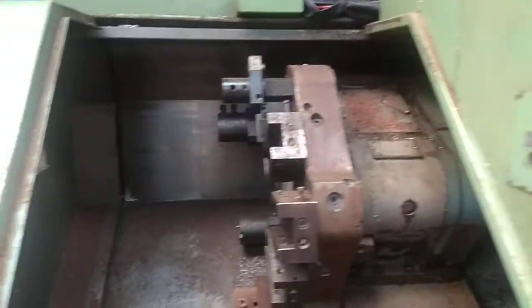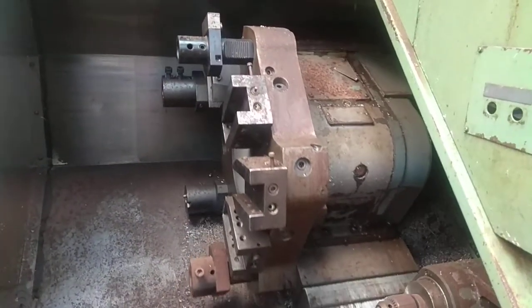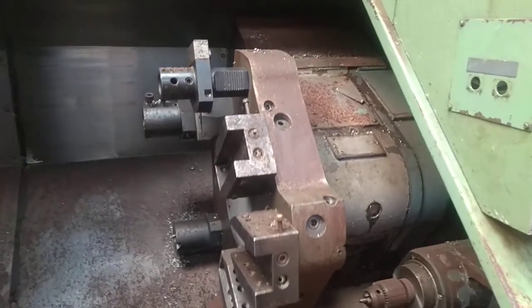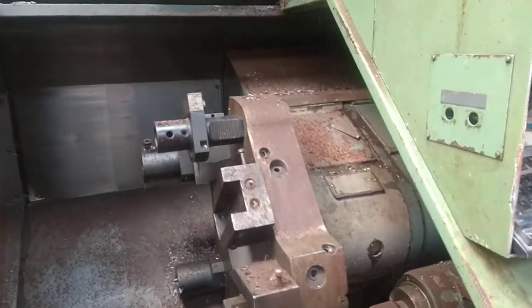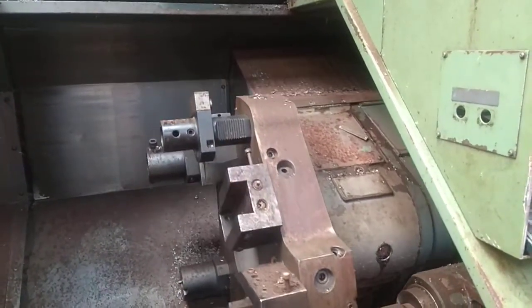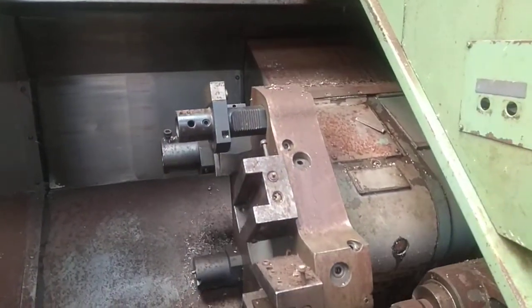Spindle works, I need to bolt up the z-axis motor — that's the mission for today. But I was just going to show you guys some movement here. Home and soft limits are set up, and we totally have some movement. That's 7.5 meters a minute rapids, not that fast but really probably fast enough.